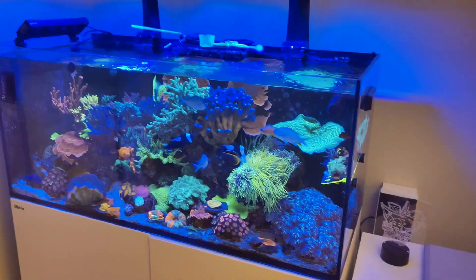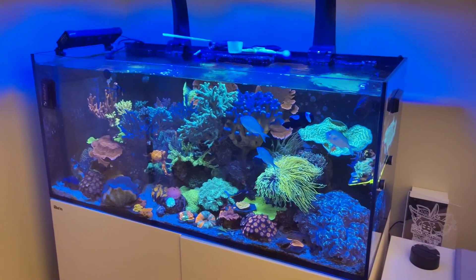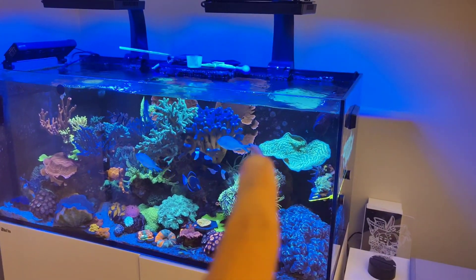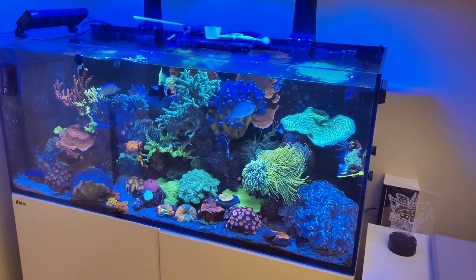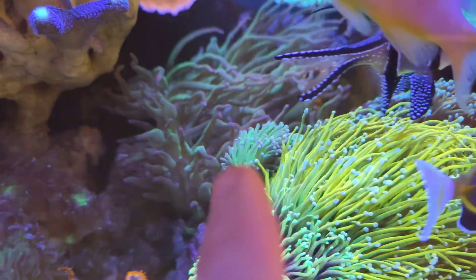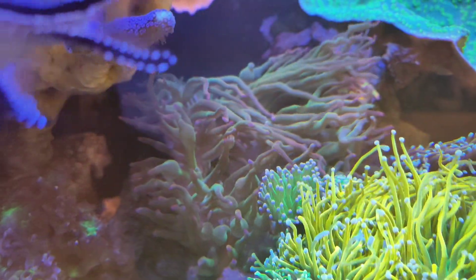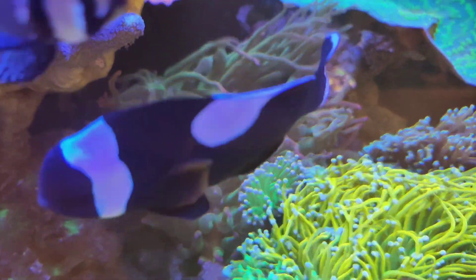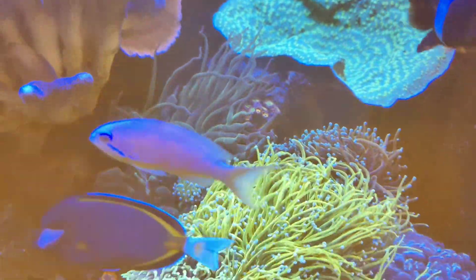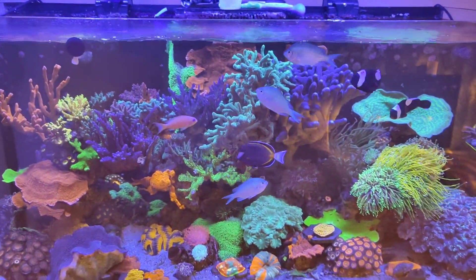What I do want to talk about today is a few changes I'm hopefully going to do in the next week or two, mainly along the floor. One definite is I need to find a piece of rock for this area here. There are a few issues around the euphyllia side — this green euphyllia is not looking its best and one of the heads has been stung to death, so we need to address that.